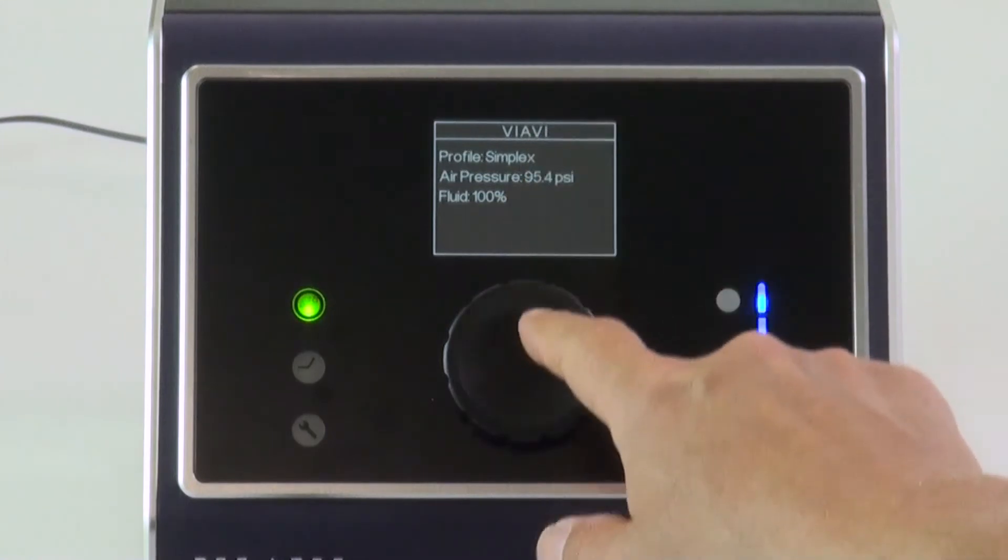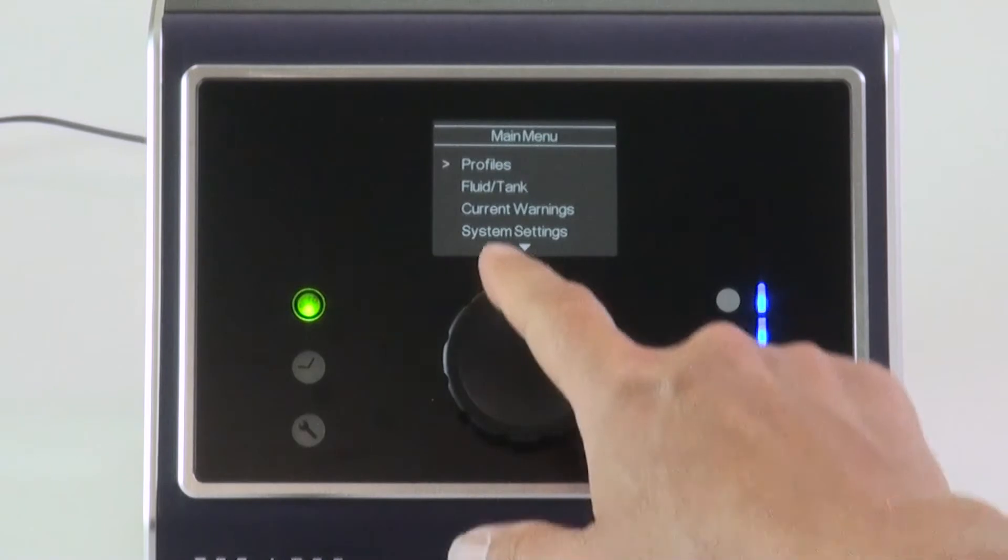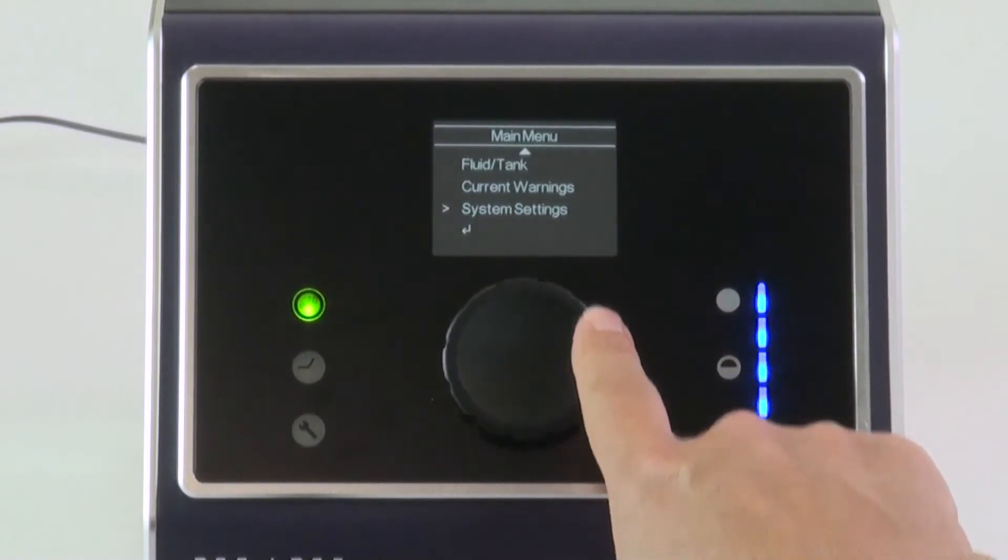This not only provides information, but it's controlled by this dial here. You can either rotate or press a button, and that activates further controls on the menu.